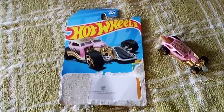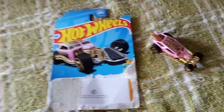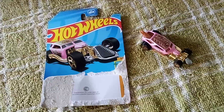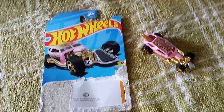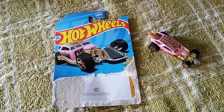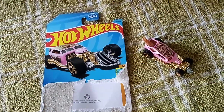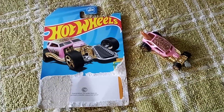Alrighty guys, that's it for this one. I hope you guys enjoyed this. Let me know what you guys actually found on a treasure hunt, or in your area. Alrighty guys, I'll see you all very soon. Bye bye and take care of yourself.